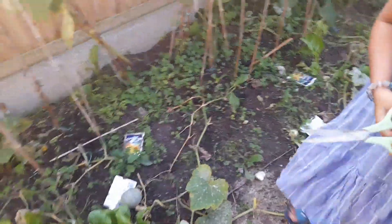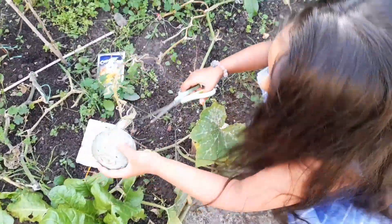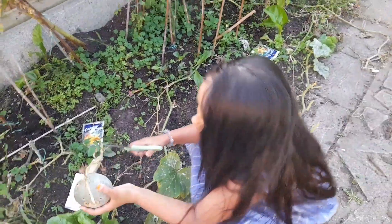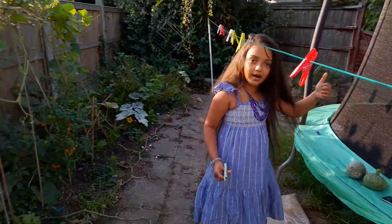I'll just call it a green pumpkin. Now to cut another green pumpkin. I'll just keep it like this. Another one is done.